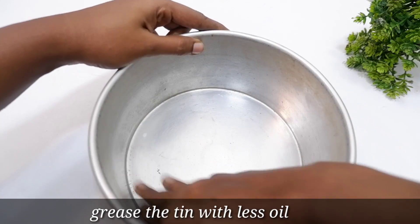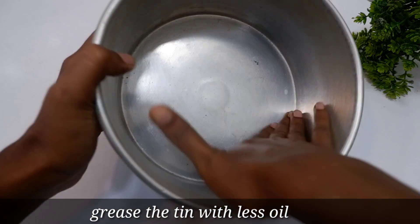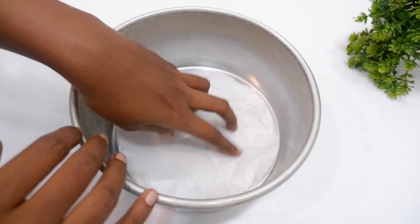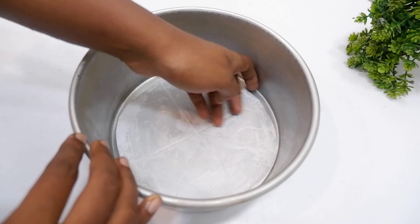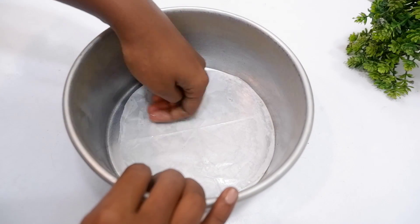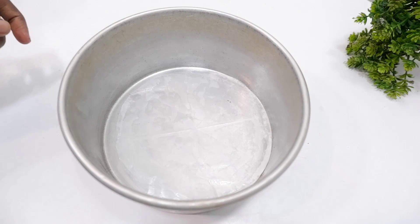First, I am going to put a little oil in the pan. I will put a butter paper in the pan, then put a little oil in the pan and dry it.